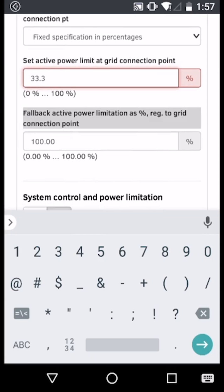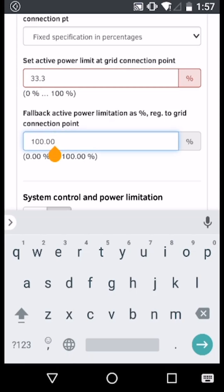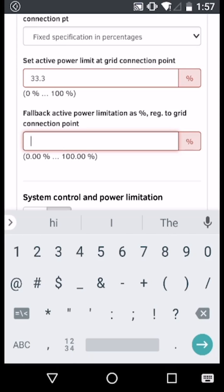Depending on the requirements of the network connection agreement, you may need to configure fallback settings such that if the inverter were to lose communication with the energy meter, it would default to a restricted output power. In this instance, we're going to set this value to the same as the active power limitation.